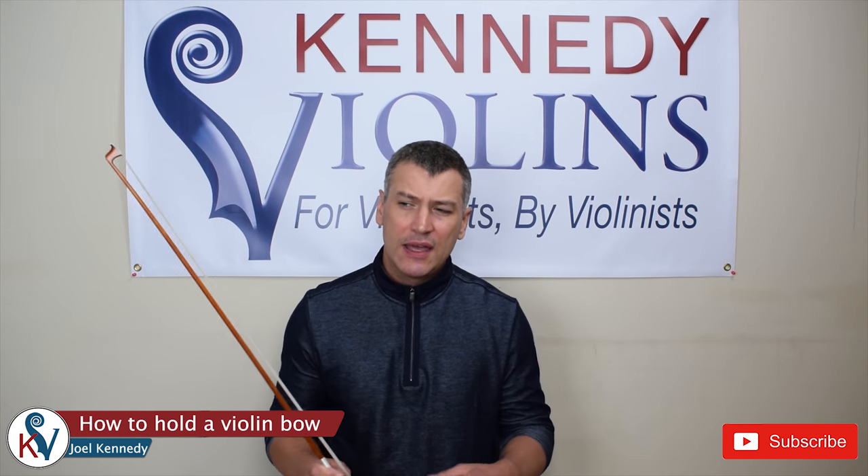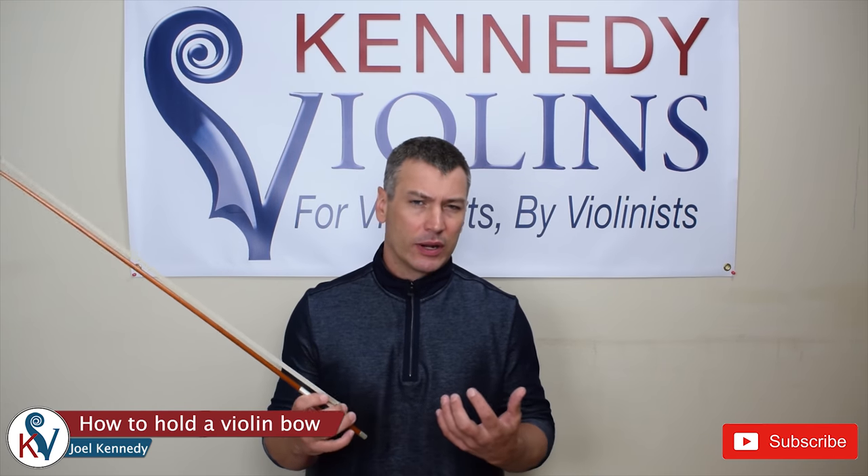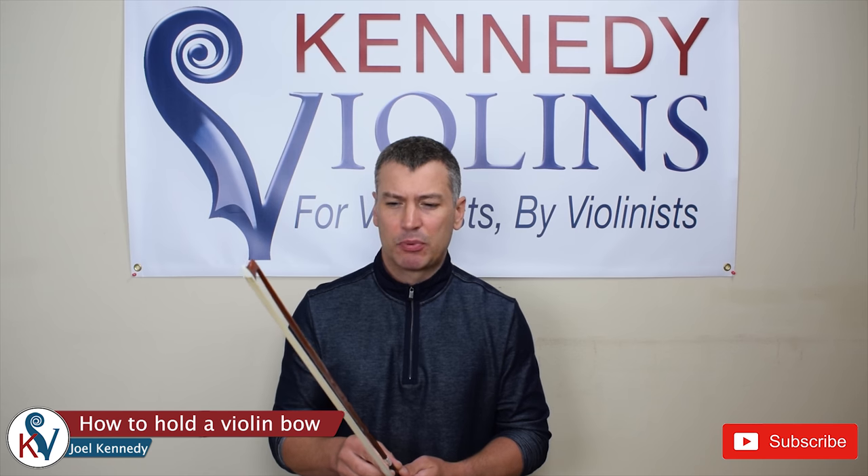I'm going to show them twice, and then I'll go into a little more detail about the philosophy behind the proper way to hold a bow and how to practice it.